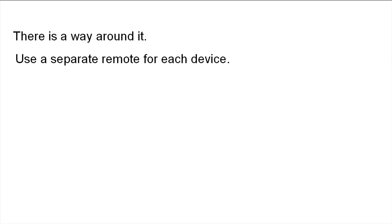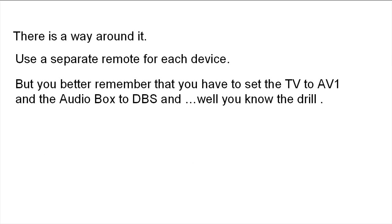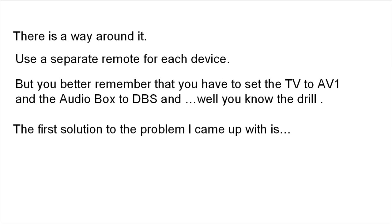There is a way around it: use a separate remote for each device. But you better remember that you have to set the TV to AV1, the audio box to DBS. You know about it — it's tough to remember all that stuff.